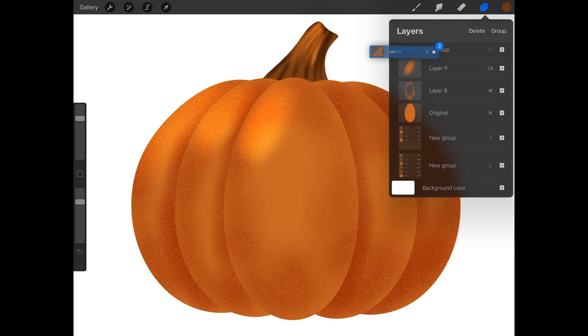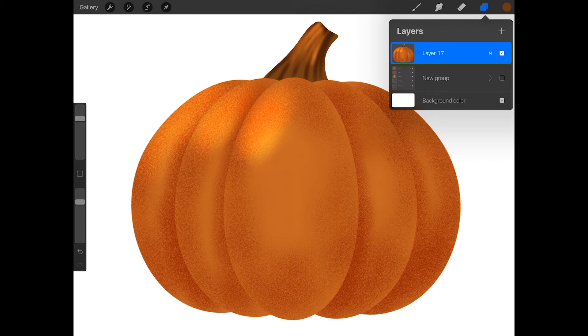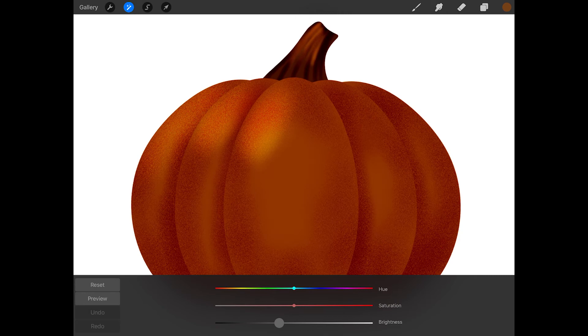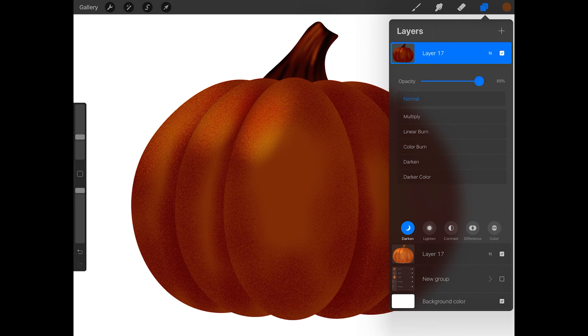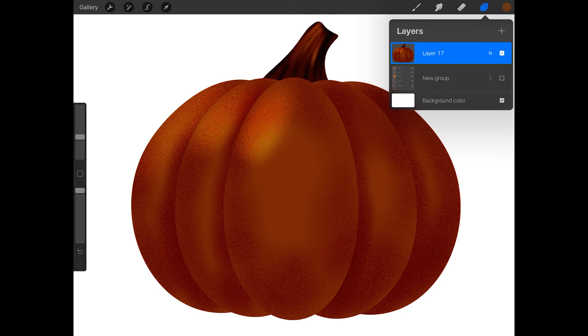Now that you have your pumpkin ready, make sure it's all on one layer. I grouped all of my pumpkin layers together and duplicated the group so I would have a copy of the original pumpkin. Then I flattened the duplicated group and turned off the original. Now I'm going to darken my pumpkin so that the glowing jack-o-lantern will be more dramatic. To do this, swipe left on your pumpkin layer and press duplicate. Now tap on the adjustments button and tap hue saturation brightness. Reduce the brightness and reduce the saturation a bit as well. Now tap on the N on the darker pumpkin layer and reduce the opacity a bit so you can see a bit more of the orange pumpkin underneath. When you're happy with how it looks, tap on the darker pumpkin and press merge down.